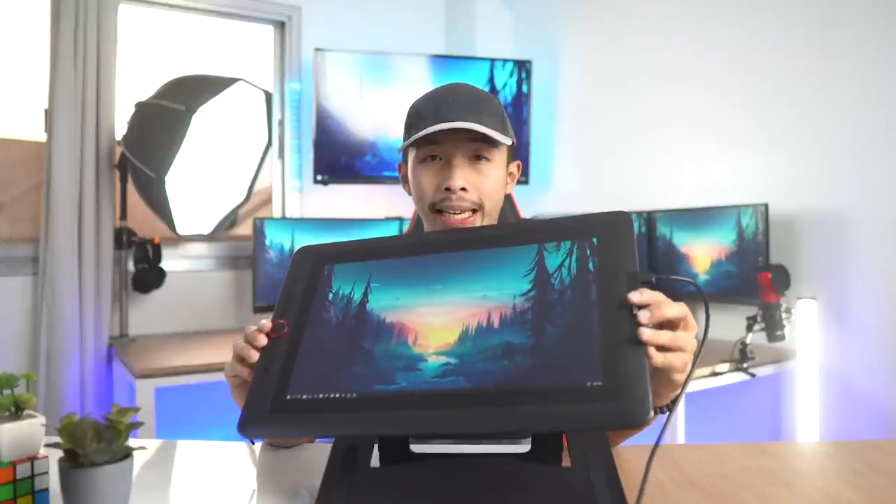This tablet was given to me by the kind folks at XP-Pen, but this video is not sponsored, meaning I will be honest and fair with my review of this product. But before we begin the review, let us check out what is inside the box.